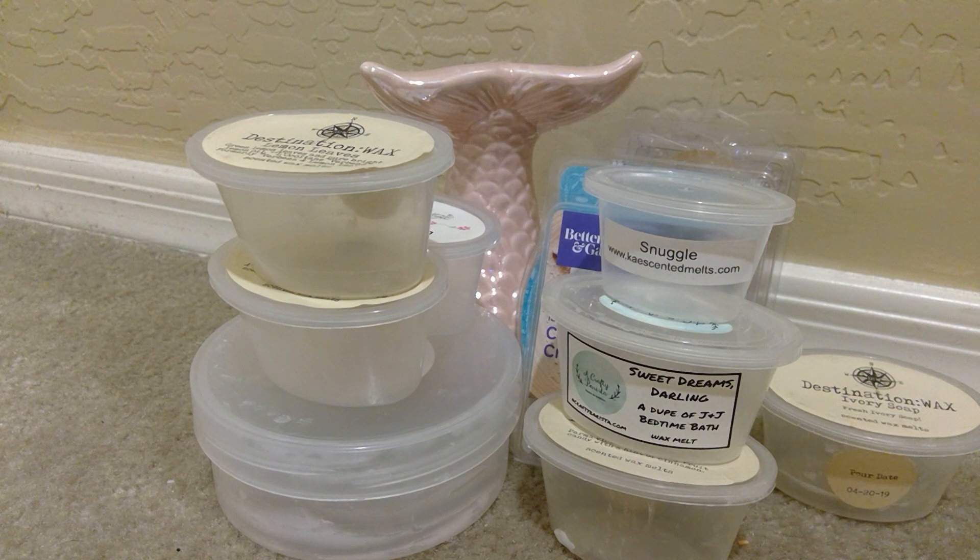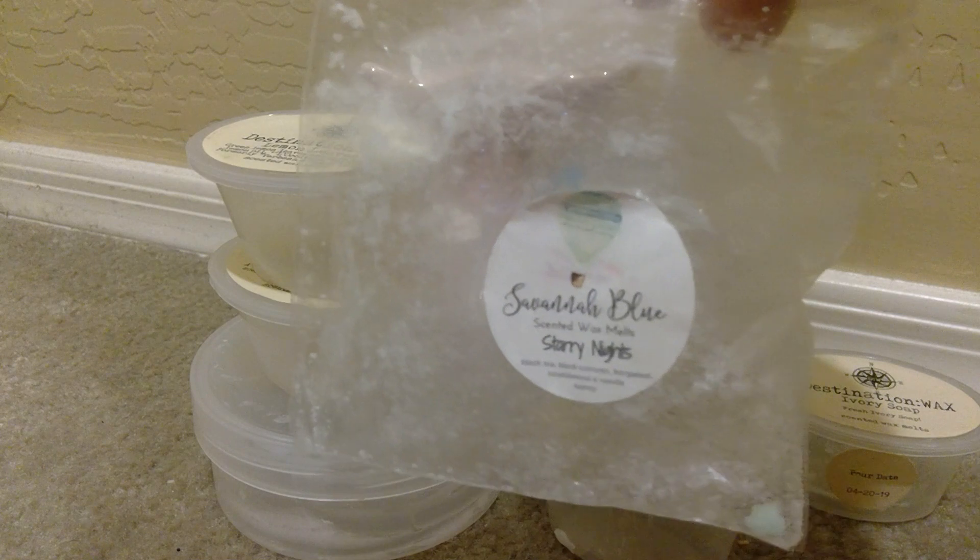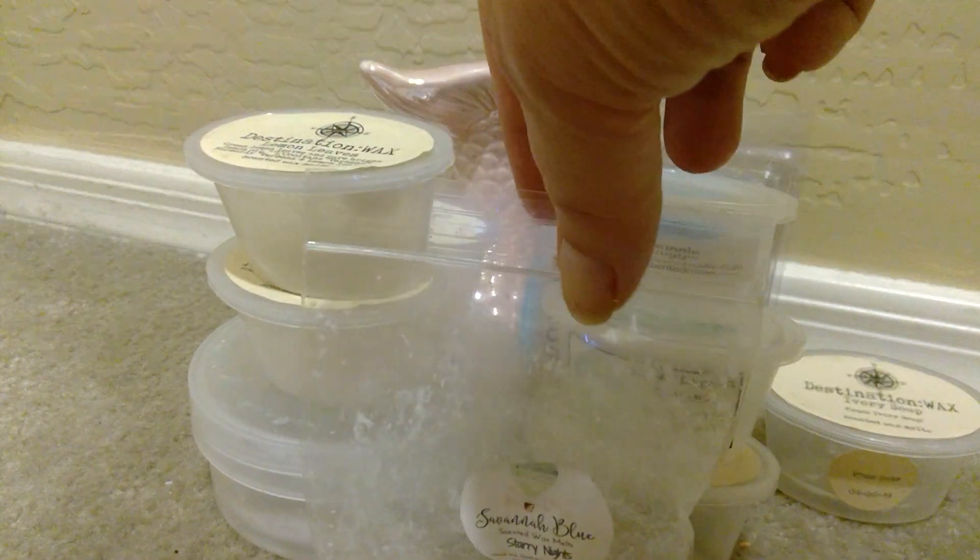Moving on to some bags. From Savannah Blue, I melted Starry Nights. And Starry Nights is black tea, black currants, bergamot, sandalwood, and vanilla honey. This was very nice. You definitely got that honey — like a natural kind of sweet scent from this. The black tea and the bergamot was light in this. This was nice. I've had this for a long time — probably two years — and I just had one small piece of this left in this bag. I melted this in my front room and it was very nice.